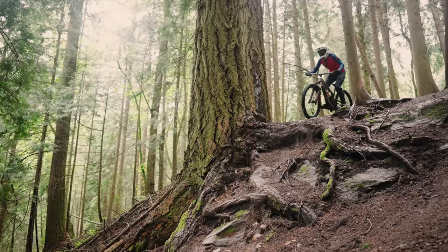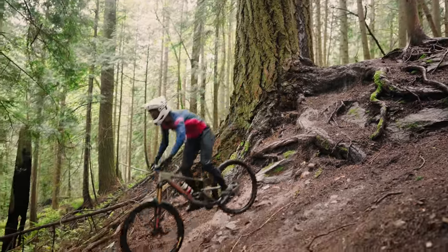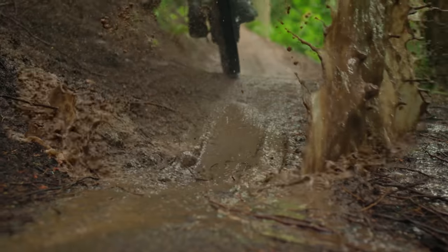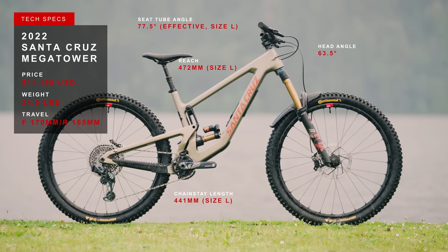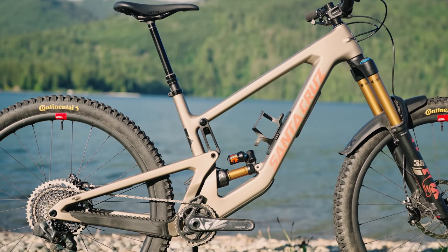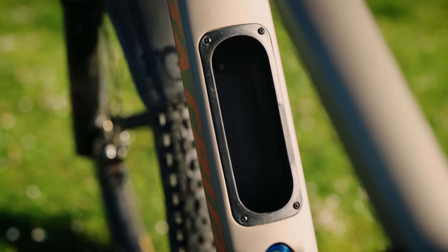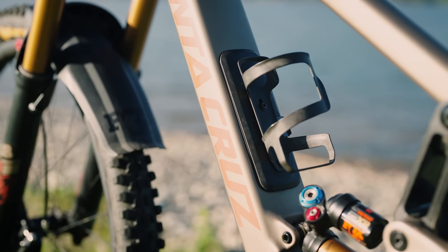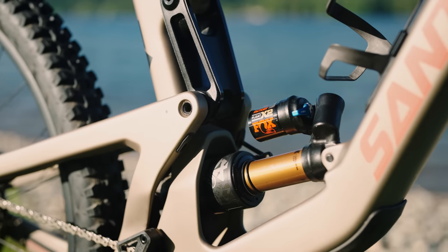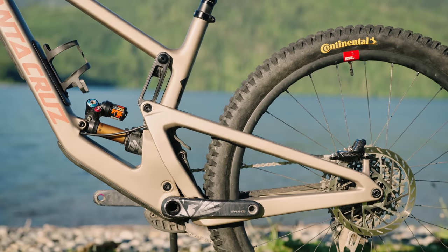It might not look like it from afar, but there's a new Mega Tower from Santa Cruz, and we've had it in Bellingham, Washington for our enduro bike field test. Santa Cruz has made this Mega even more mega with updates to suspension geometry, and ditched the backpacks and bum bags — there's now a storage compartment in the down tube for your supplies, which they're calling the glove box. Rear wheel travel is now up to 165 millimeters via a longer shock and lower leverage ratio.